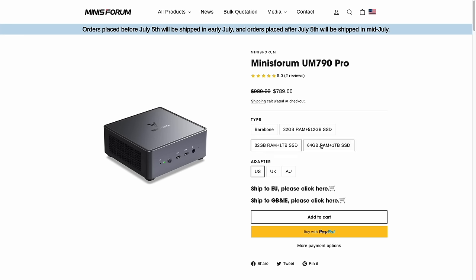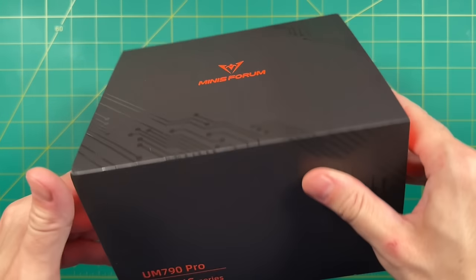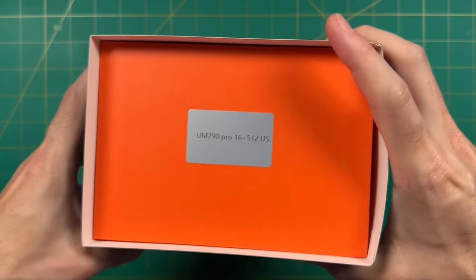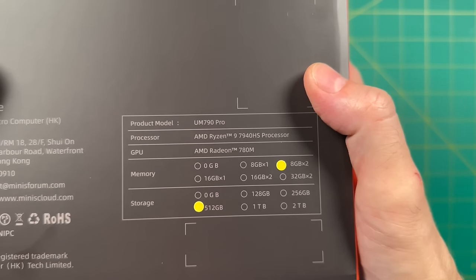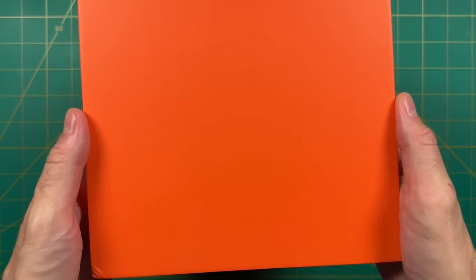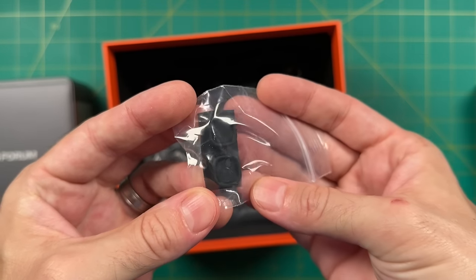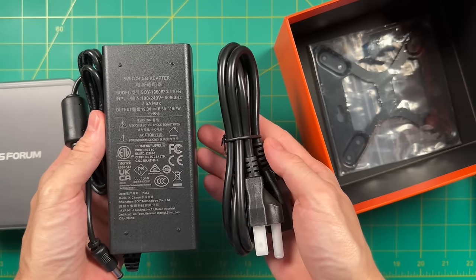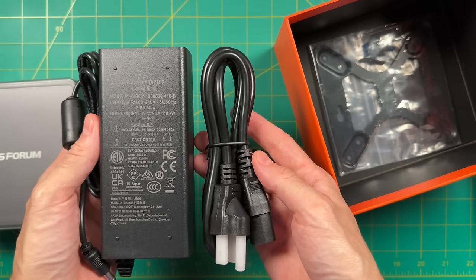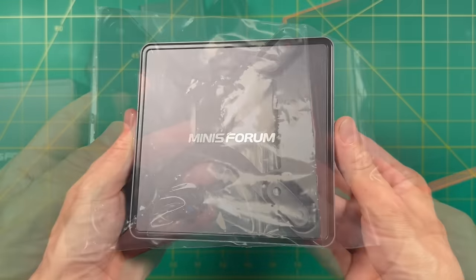That bare bones option is one of my favorite things about this company, since it's great if you already have some of those components. This is a review unit sent to me by the manufacturer, and there are some differences from the final release — for example, my model only has 16 gigs of RAM, although they offer 32 as the baseline. So performance here may actually be worse than the retail units. Inside the box, we have an HDMI cable, a couple of rubber feet replacements, a 120-watt power supply, and a VESA mount with screws.